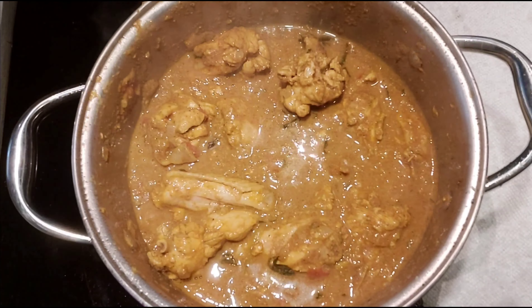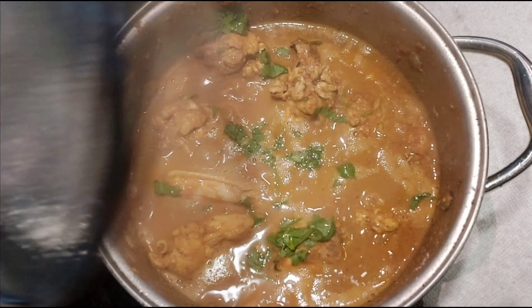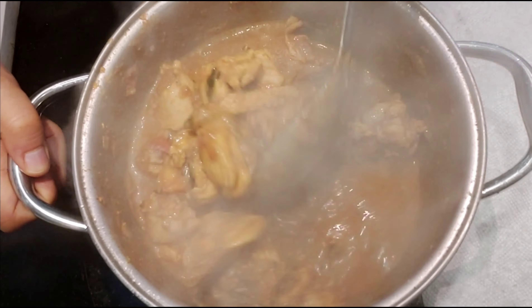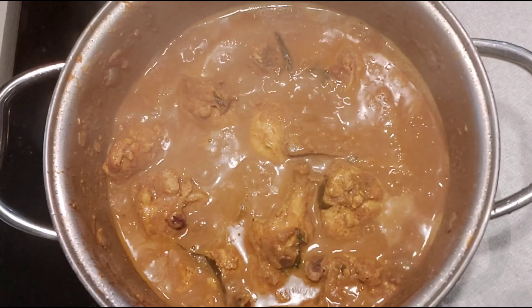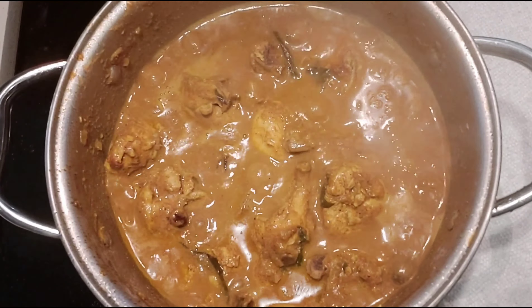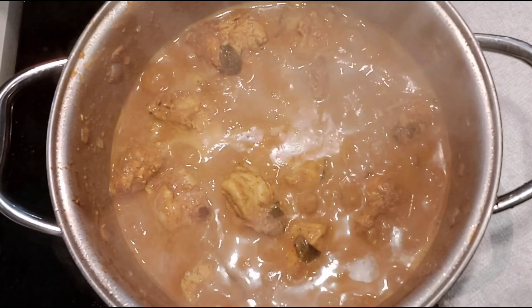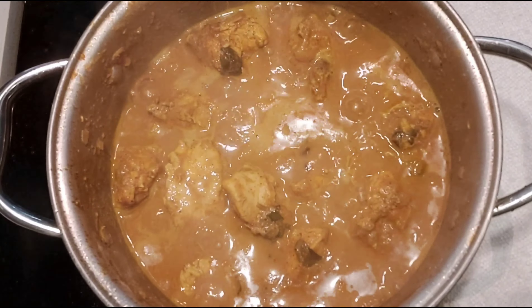We will cook the chicken in medium heat for a little bit. Start with oil and stir the chicken. Let's stir the chicken with the oil until done. The spicy Andhra style chicken curry is ready.